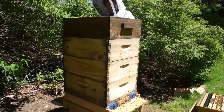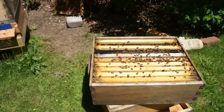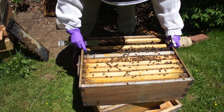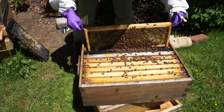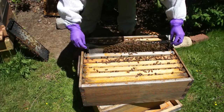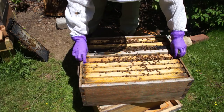I'm checking these two supers to see if there's any activity in terms of stores. There hasn't been a lot of great foraging days because we've had so much rain. There's some good nectar in there — and this one's heavy, lots of nectar in that one.